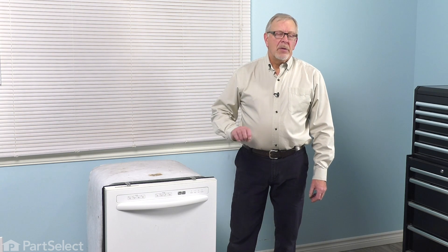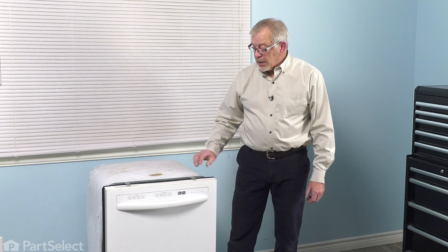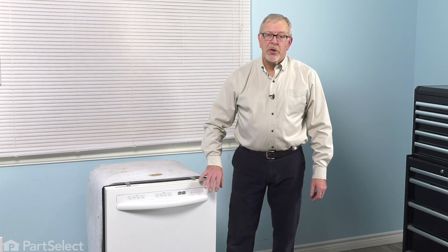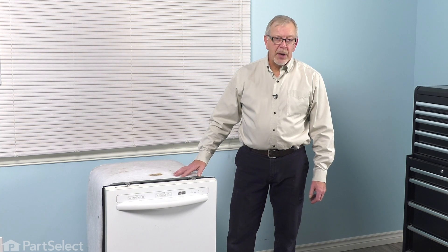Next, you'll want to pull off the access panel at the bottom. You need to turn off the inlet water supply, disconnect the drain, and also disconnect the inlet water to the valve behind that access panel. Lastly, you'll want to disconnect the retaining screws for those mounting tabs that secure the dishwasher to the bottom of your cabinets. Then we can pull the dishwasher out where we can do our repair.